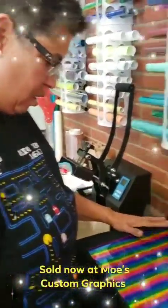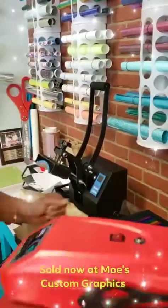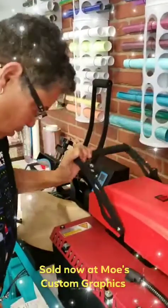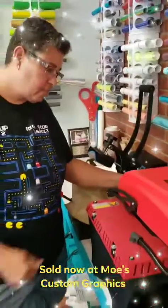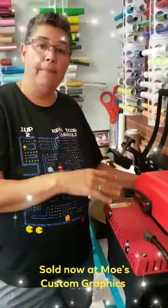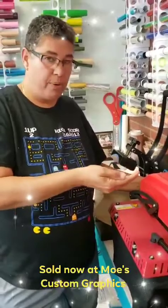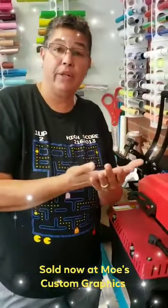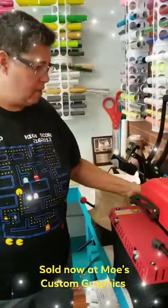Put it over again — my Teflon sheet is already installed — put it down for 15 seconds, let it cool off. It's a fast peel, so when you peel it you want to pull it but kind of arch it, almost like how you peel regular 651 adhesive. Pull it fast.